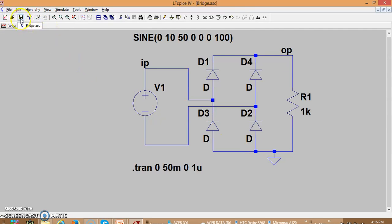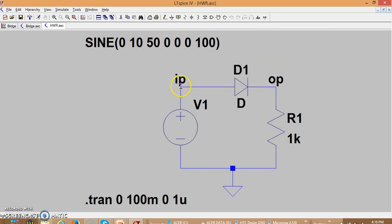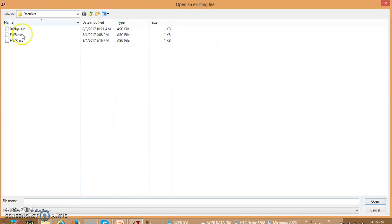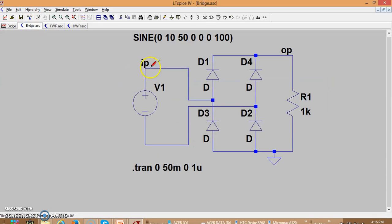In the previous half-wave and full-wave rectifiers, the input and output were both referenced to the same ground, so there was no such problem. For the bridge circuit, the input voltage must be measured with respect to its own reference terminal. To do this correctly, click on the input node, hold the right-click button, and then come down to the other reference node. This gives you the differential input voltage.